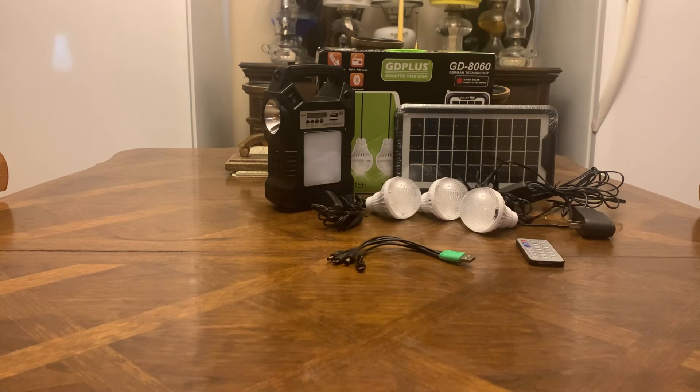If you're not wanting to spend $300, $400, $500 or more on a power station and you're just looking for light, communication, and a solar panel, you cannot beat this. I got it for $34, it was listed for $36 but I think he dropped it to $35. I'll leave the link in the description.